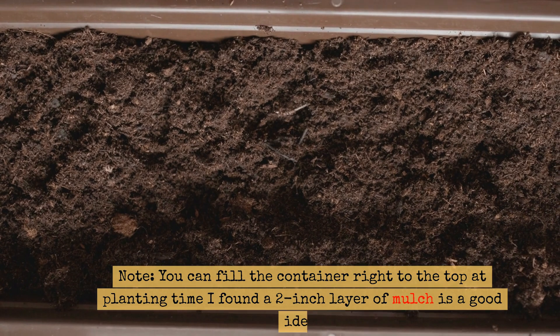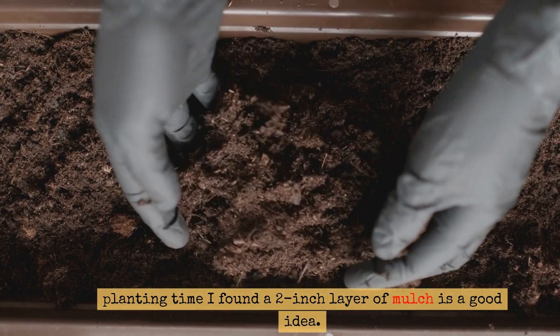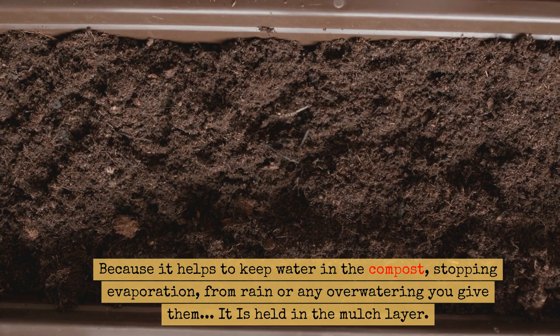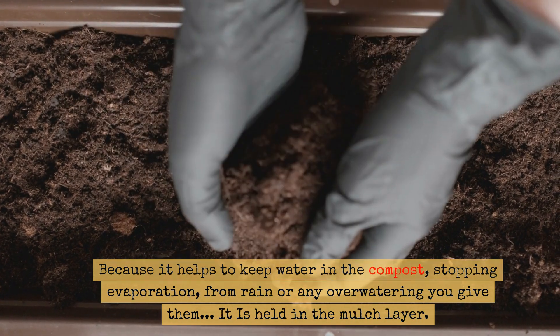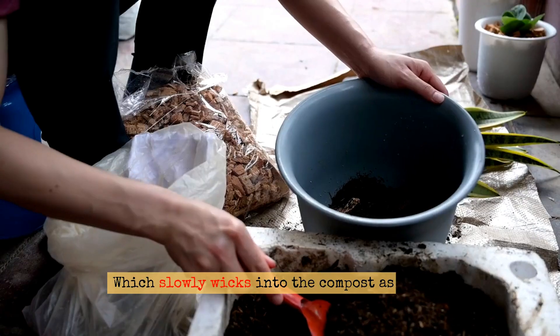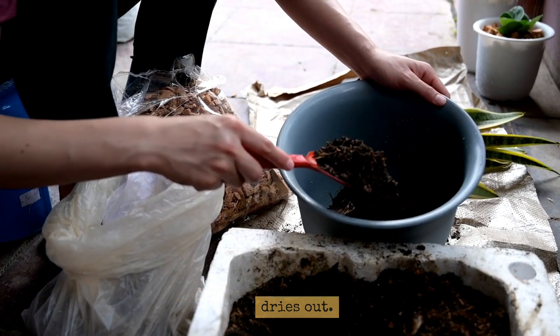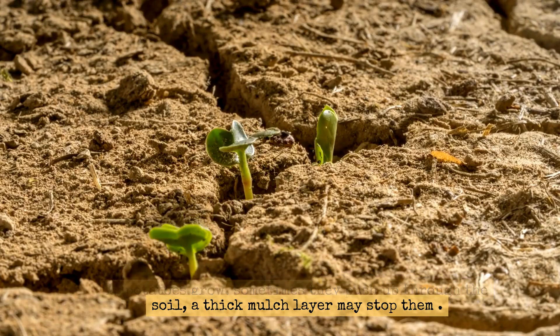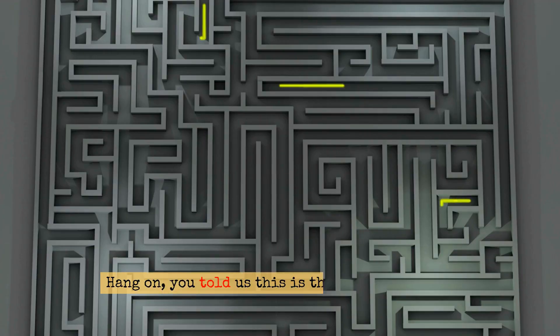Note: you can fill the container right to the top at planting time. I found a two-inch layer of mulch is a good idea because it helps to keep water in the compost, stopping evaporation from rain or any over-watering you give them. It is held in the mulch layer, which slowly wicks into the compost as the compost dries out. As potatoes grow, sometimes they push up through the soil — a thick mulch layer may help stop that.